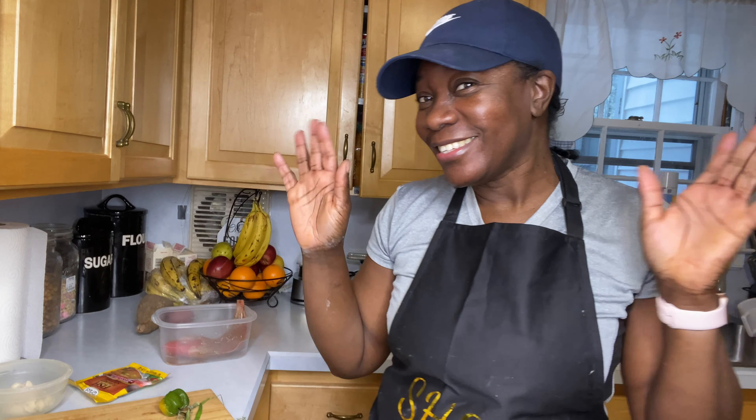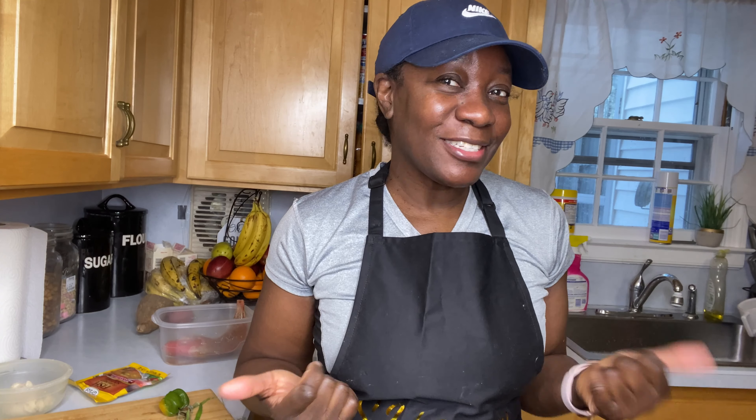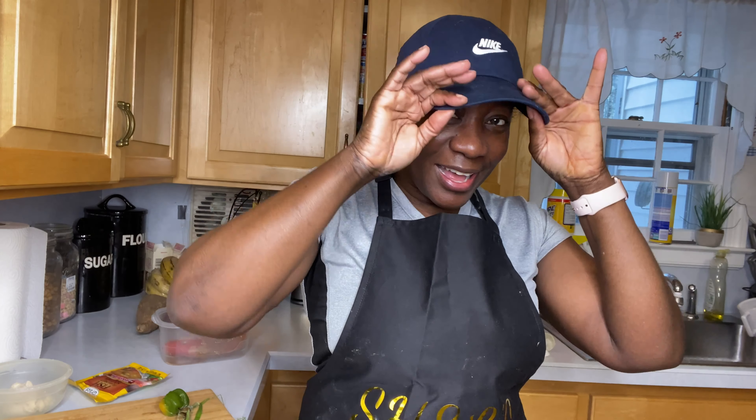Quickly, in this video it's Shell's Island Flavor Cooking — the chef behind all those videos you see on YouTube. Here I am. I'm like, let me show my face for 2022. I'm all decked out in a hat and I was just coming in from the gym. It is Shell's Island Flavor — the person behind all the cooking.